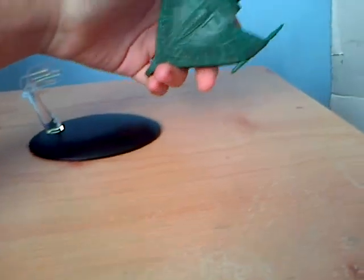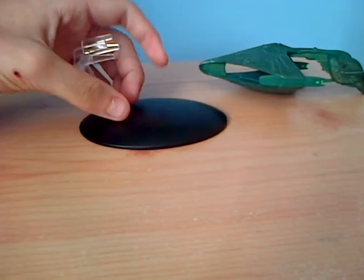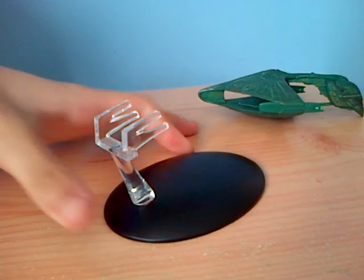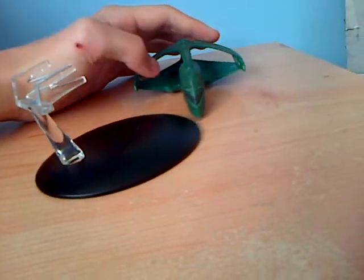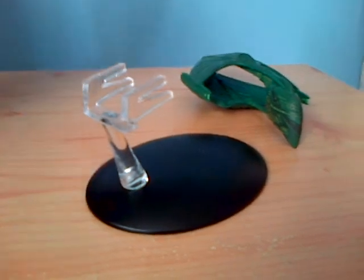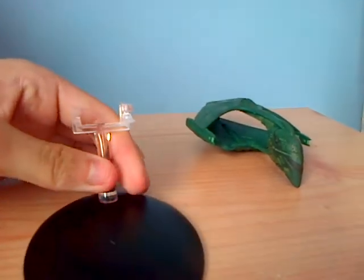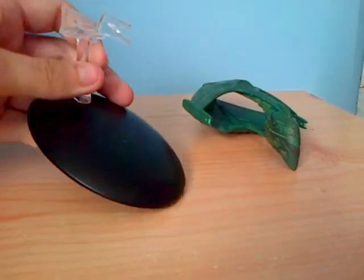There are a few problems — the stand as well. I hope I haven't broken it already. These are not toys, these are just models. These are not meant to be moved or played with. I like the detail of the stand — it's very good.